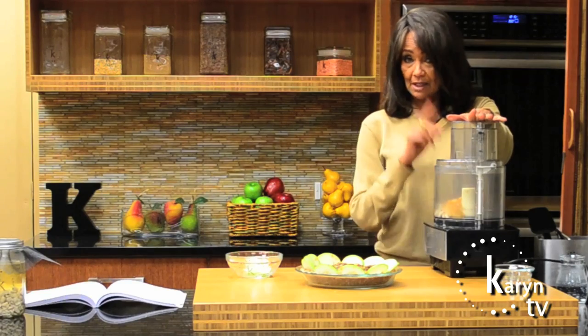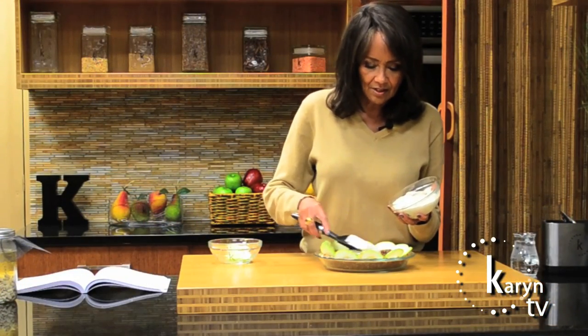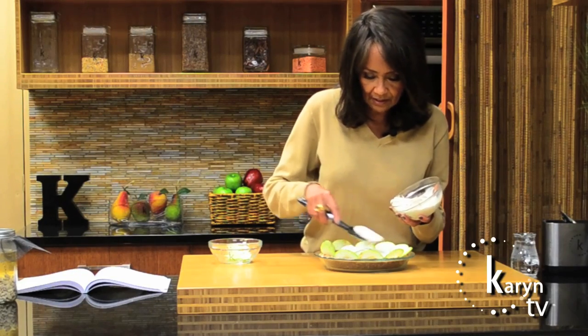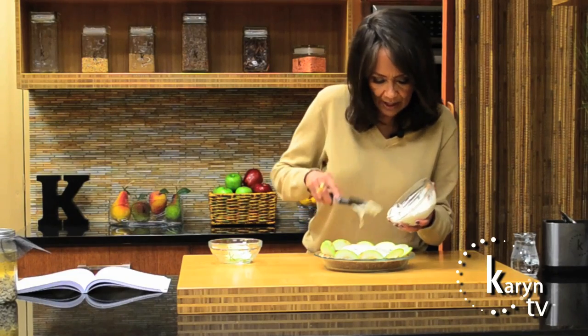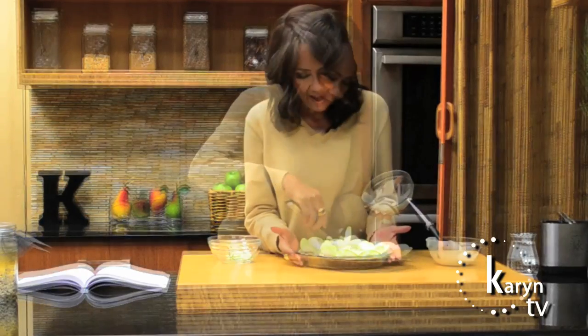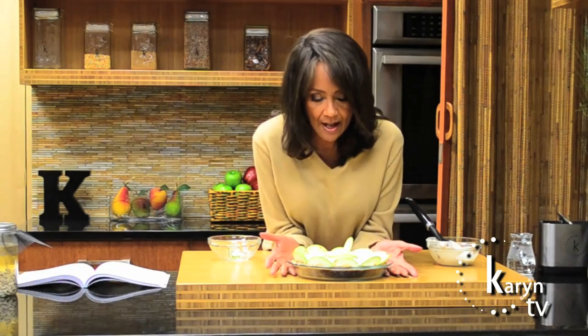Let's blend this very quickly — and this is our frosting. We're going to let this sit in the refrigerator for a little hour or two and it'll all firm up together. And there we have it. Voila. Raw apple pie. It's so easy — just a little chopping, a little cutting, a little blending. You can easily make this in tops 20 minutes.